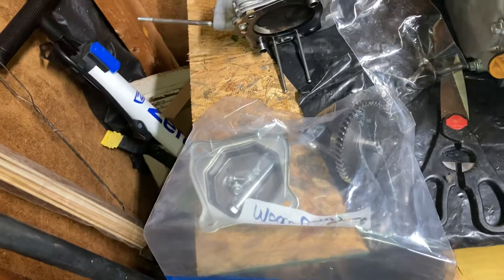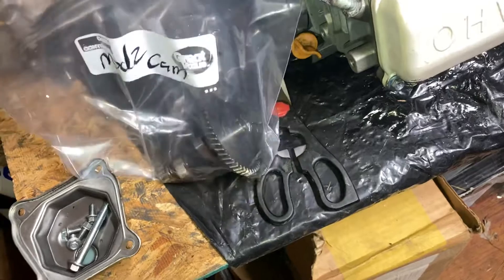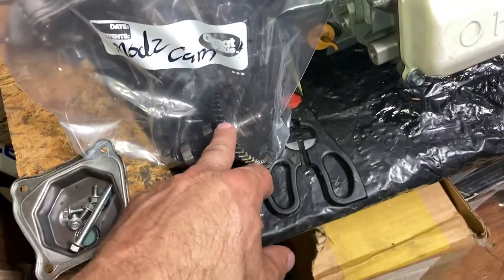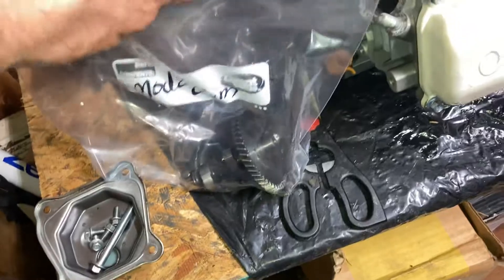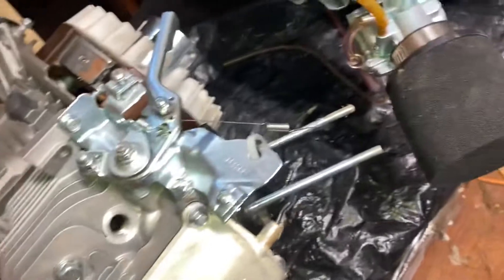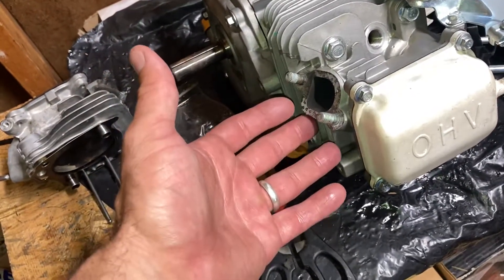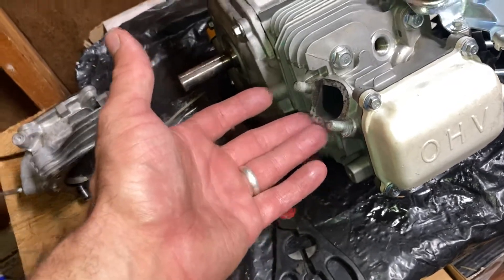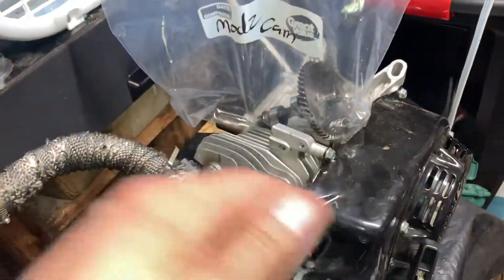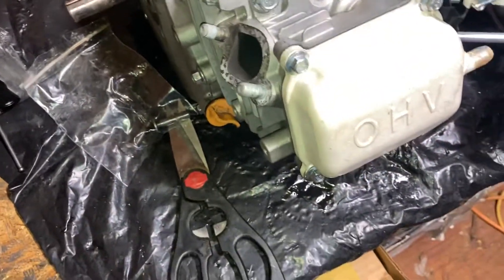My question is, if I do this head swap onto this engine, would I use the rods that are already with this head, or would I use the rods that are in the original block? And obviously you can't use a non-hemi cam inside a hemi engine — but it's not because of the head itself, it's something else internal. Somebody could probably explain that to me if they want.